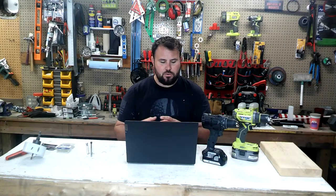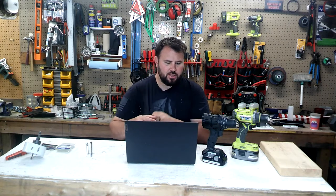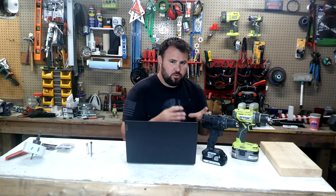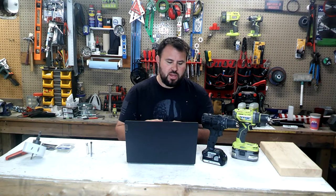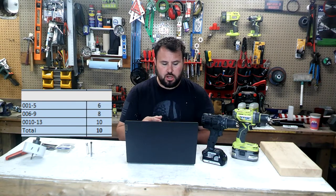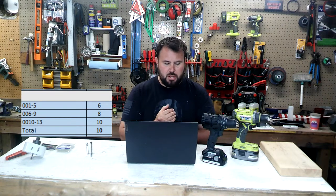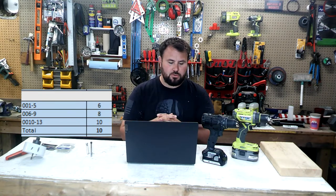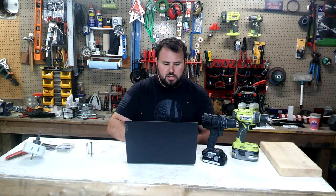Now, the last category — this is torque, inch-pounds of torque per dollar. In the torque category, here's how I have it lined up. Since these aren't as powerful as other categories, we really need to be diligent in this particular section. So if I can get one to five inch-pounds of torque per dollar, it's going to get six points. If I can get six to nine inch-pounds per dollar, then I'm going to give it eight points. And then if I can do 10 to 13 inch-pounds of torque, it's going to get nine points.